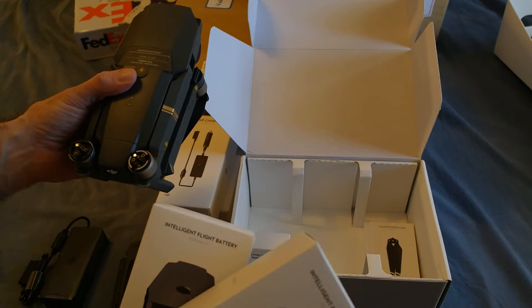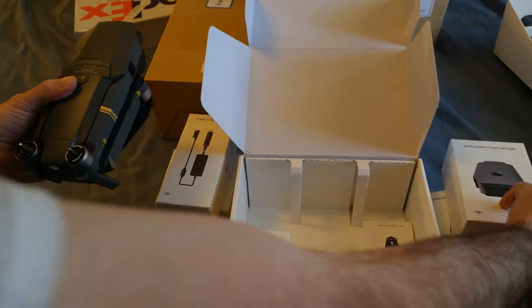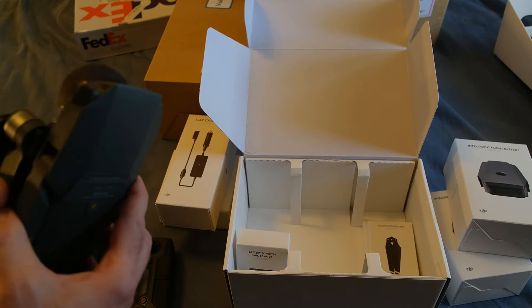Wait — doesn't this thing have a battery in it already? I didn't realize I get two additional batteries, so that means I have three batteries total. Cool, I didn't know that.